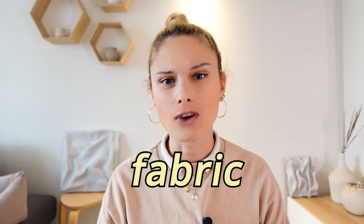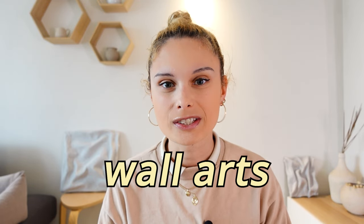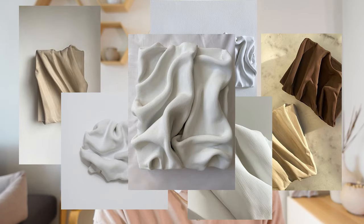After doing a few textured wall art projects, I finally figured out how they are doing the fabric texture plaster wall art — the ones with the big ruffles. And as shocking as it sounds, it's not with fabric and it's not with clay.